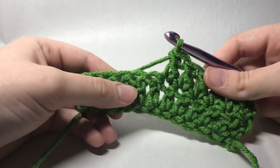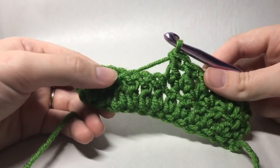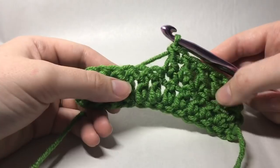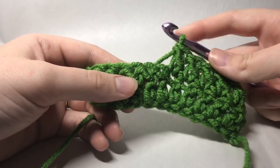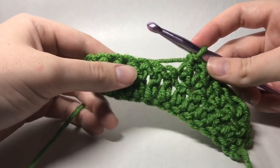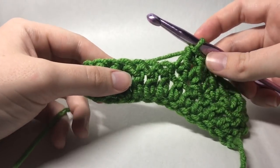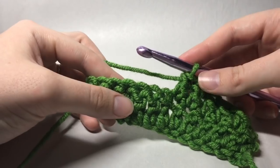Here is where we're going to start prepping our stitches for creating those cables. After we do those six double crochets, we're going to do six front post double crochets. If you're not familiar with what that is, I'll do the first couple slowly so you can get a feel for exactly how to do that, and then we'll speed it up as we move across.